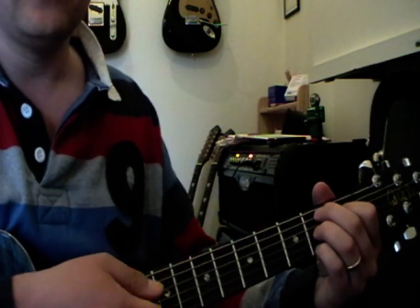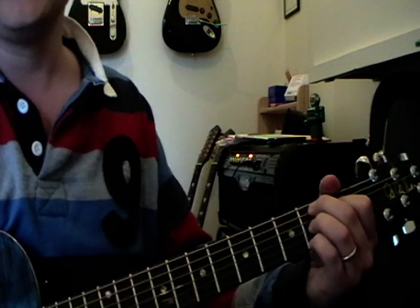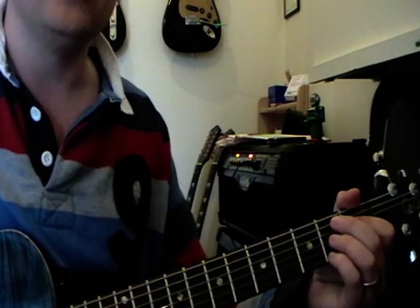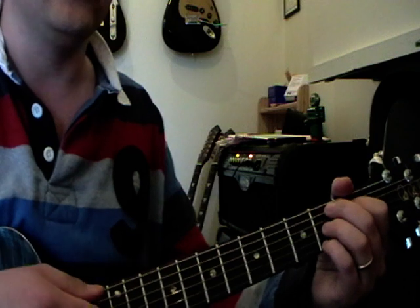And then we come on to the 4-fingered chord — the B7 chord. This is a cool chord. Very bluesy sounding because it's a 7th chord, or dominant 7th, which is the full name for it.